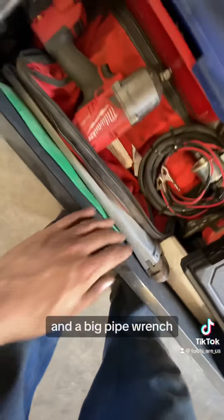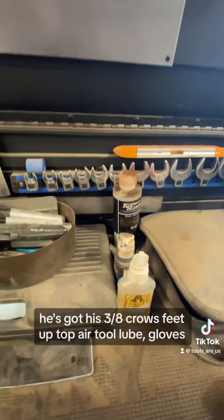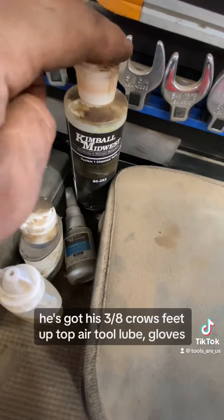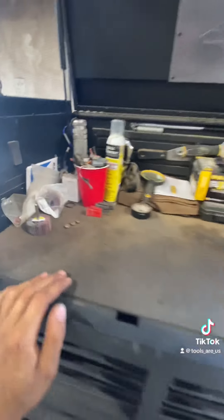He's got his stuff in the top too — there's a little boss drill he has, his three-eighths drive up top, air tool lube, gloves, paint scrapers, RTV, stuff like that.